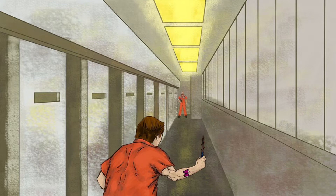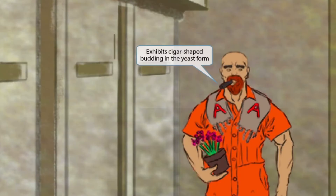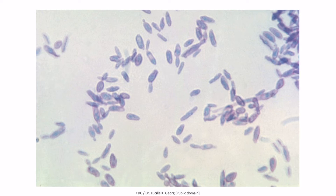Now we've added the ringleader at the end of the hall that this prisoner is attempting to shank. If we zoom in on him you can see that he appears pretty comfortable in prison — he has a cigar in one hand and some flowers in the other. The cigar in his mouth is here to help you remember that in the yeast form Sporothrix schenckii exhibits cigar-shaped budding. This is an image of Sporothrix schenckii in the yeast form, and as you can see the yeast are quite elongated rather than circular shaped and they appear kind of like cigars.